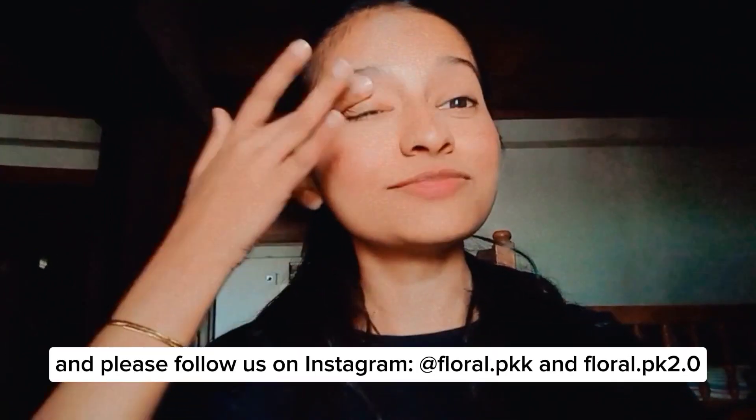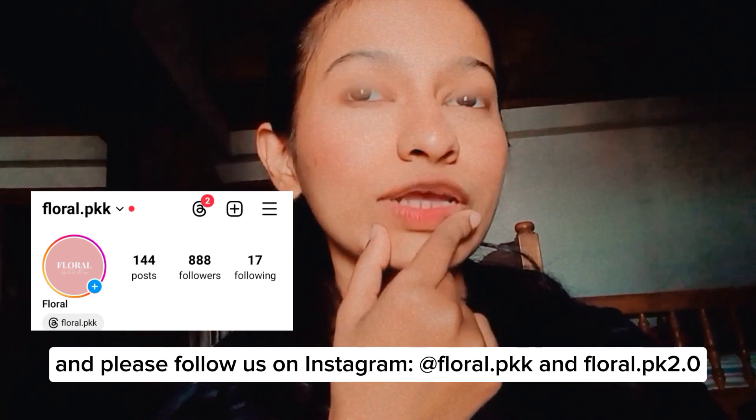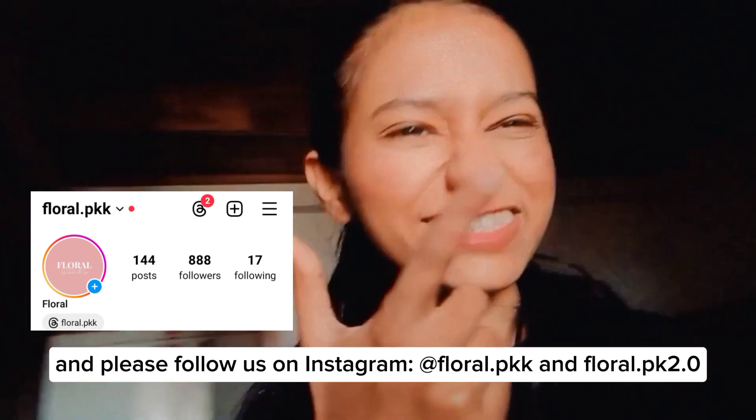I'll meet you guys in the next vlog, which is going to be my event day vlog. So yeah, stay tuned and take care!